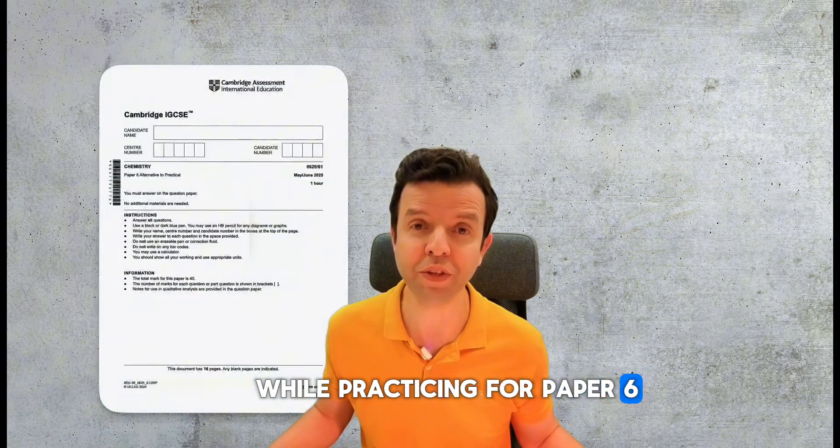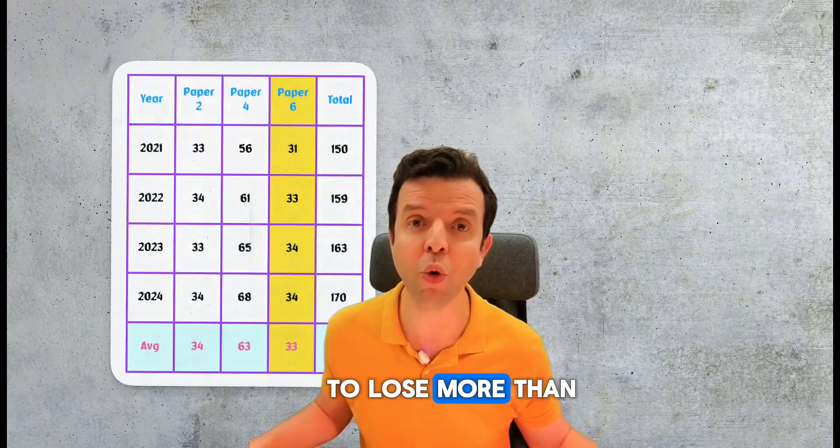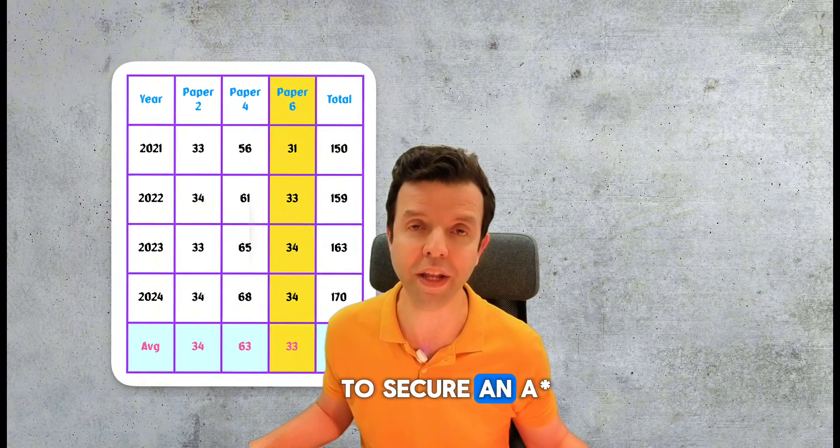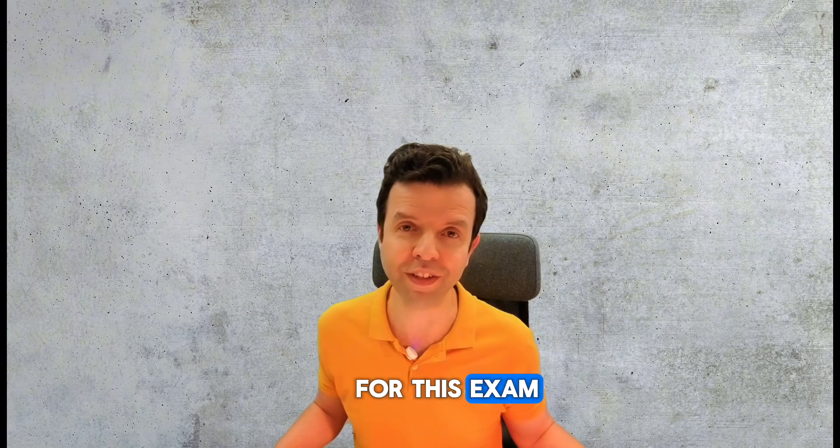While practicing for Paper 6 of the IGCSE Chemistry exam, you should aim not to lose more than six marks to secure an A star. Here are five simple steps on how you could prepare for this exam.